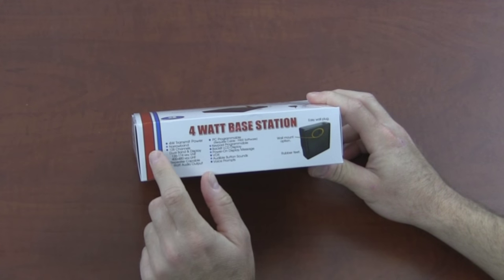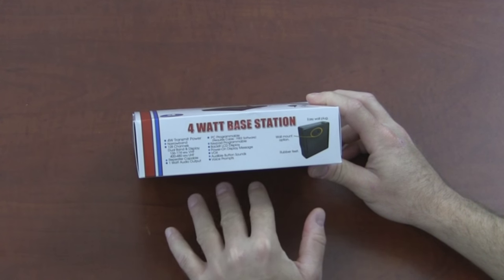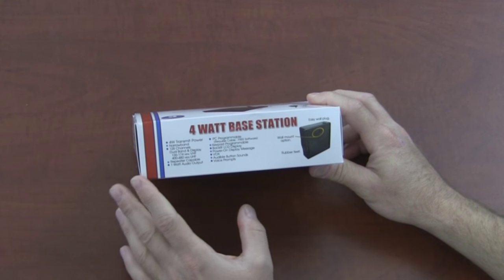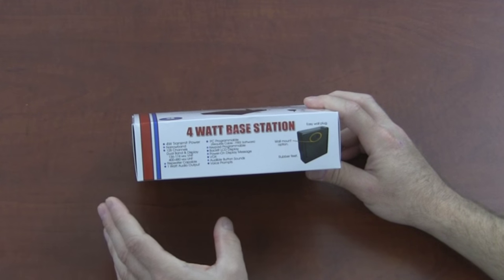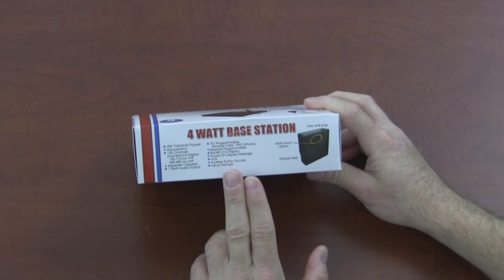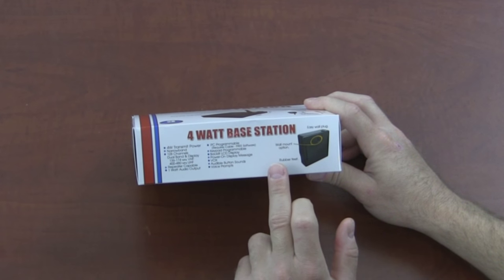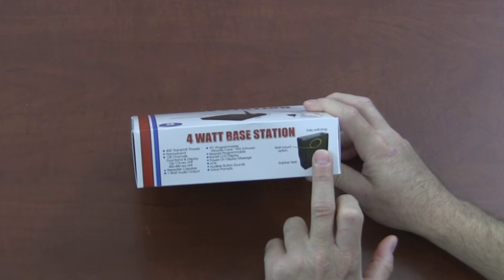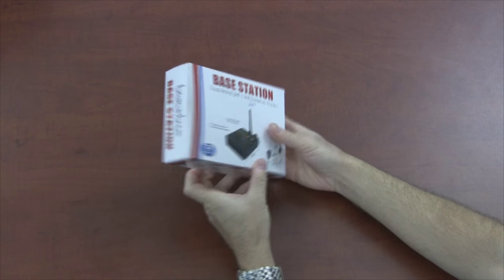It's a four watt base station with 128 channels. This has UHF and VHF built into one radio, so it's dual band — you don't have to buy a separate one for VHF or UHF, which is uncommon for a business product like this. It's repeater capable. There's programming software for this, or you can program it directly from the keypad. One watt audio output, which is very loud. It's PC programmable, hands-free box use, power-on message, voice prompts, audio button sounds. There's also an option for wall mount and rubber feet.